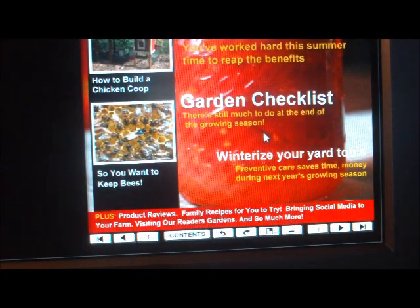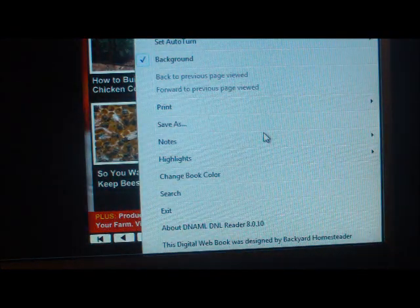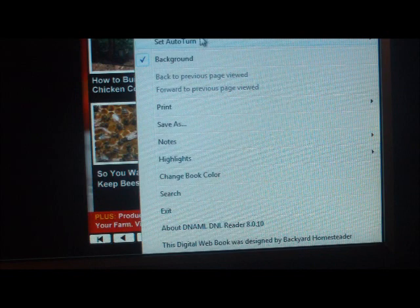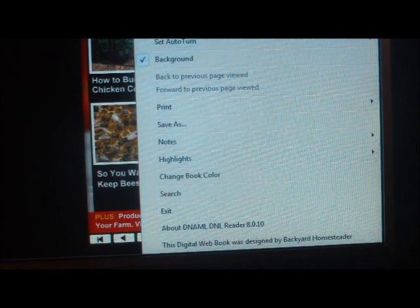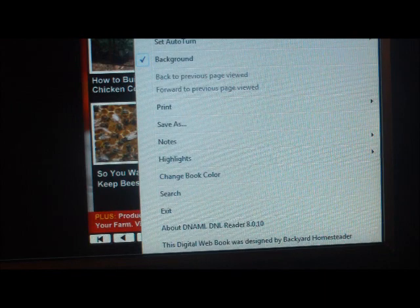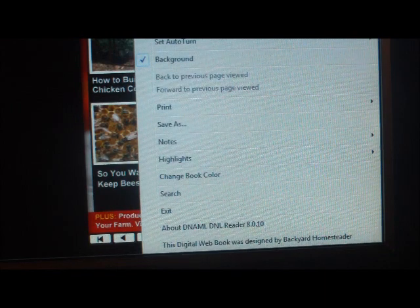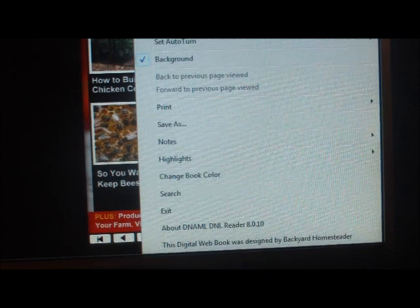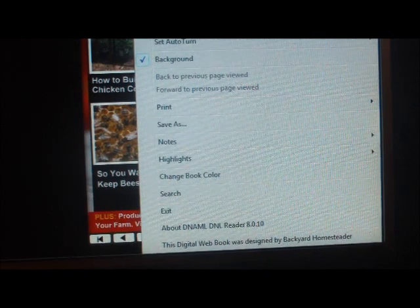Right-click if you want to send it to a friend or something — you can send them a mail or send them a link. It'll also give you options for your page turn; if you want to slow it down some, you can set it to auto mode and it'll automatically turn the pages for you.